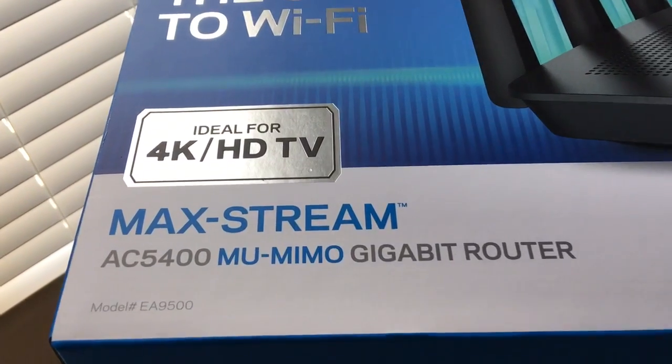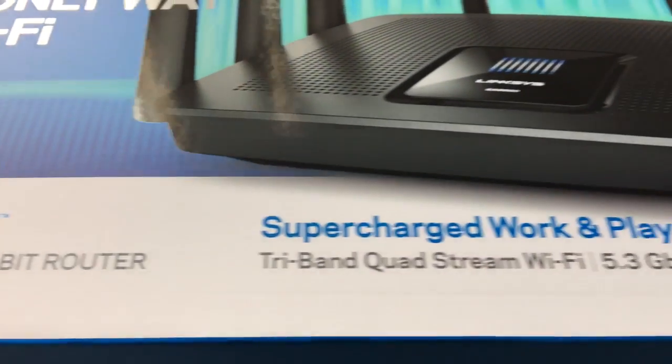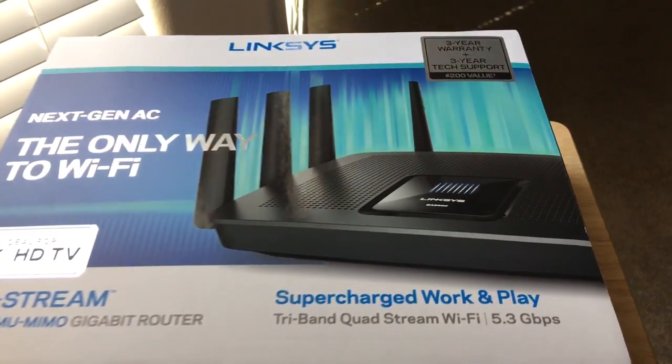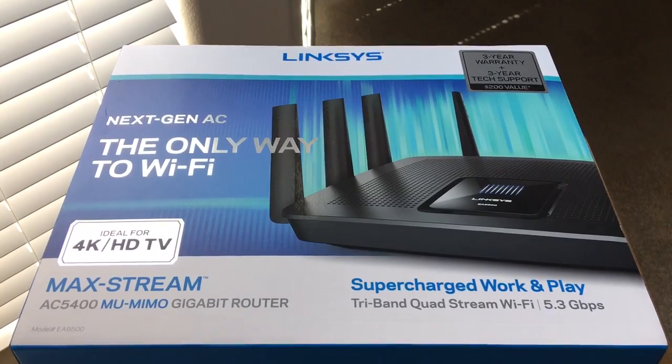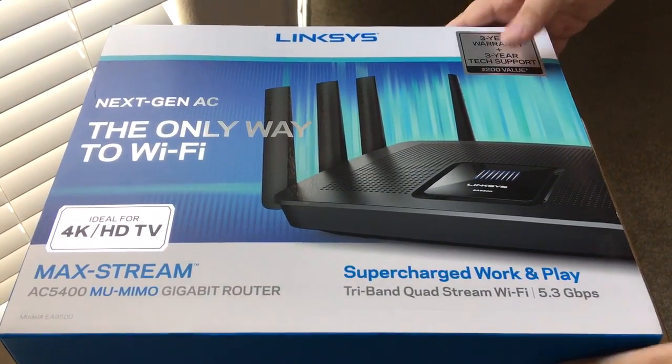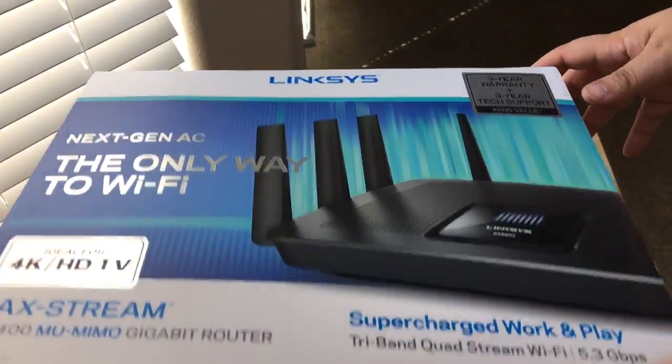It has MU-MIMO technology, gigabit router ports, and basically you can supercharge the way you play and work. Tri-band quad-stream Wi-Fi with up to 5.3 gigabits of wireless amazingness.